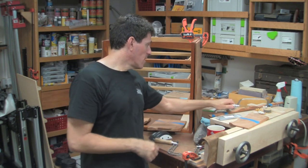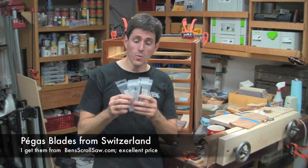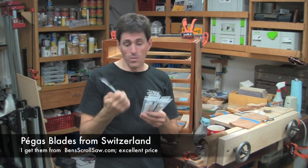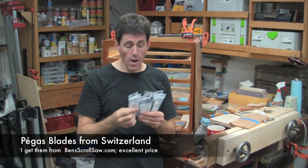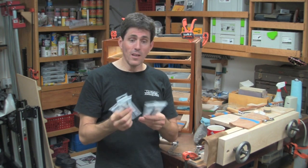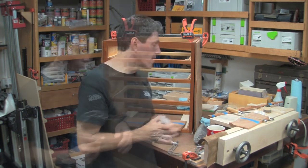With the fret saw, it uses scroll saw blades — these are from Pegas, from Switzerland. I have a number of them: some are for metal, some are spiral so you can cut in any direction. There's skip tooth, reversing teeth, everything. With the reversing teeth, it's a little like those really nice Bosch clean-cut jigsaw blades.